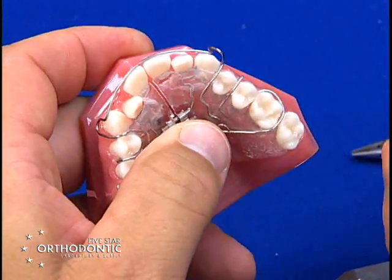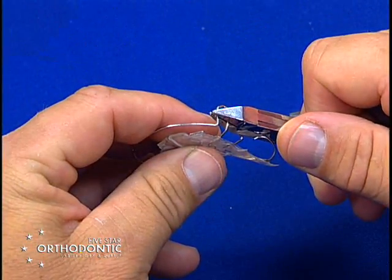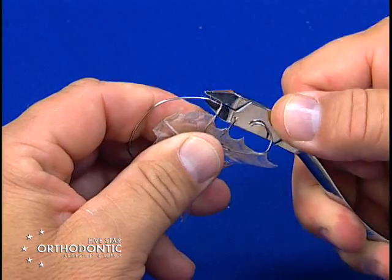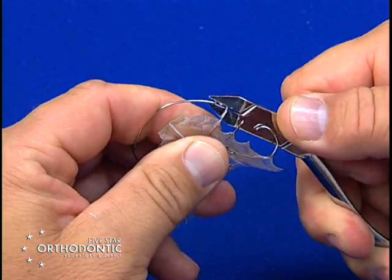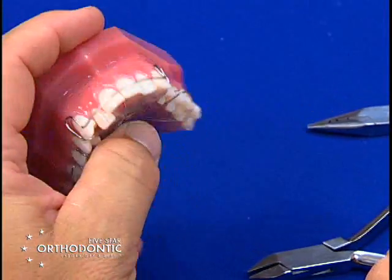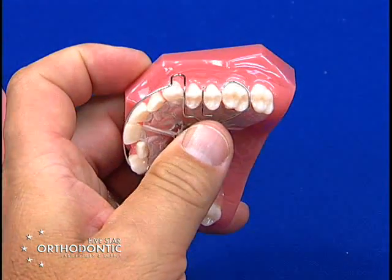If the bow is sticking out too far, take the top of the labial bow and turn it toward the tissue by twisting the plier — this will bring the bow back into contact so it's not impinging on the cheek.